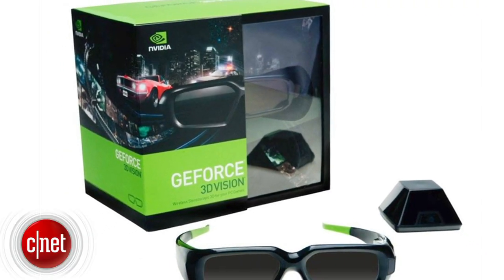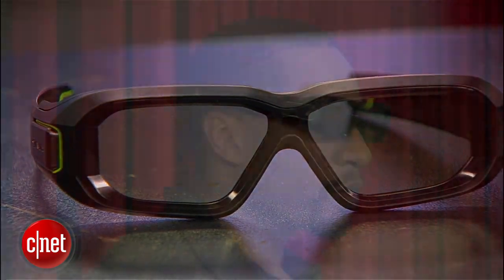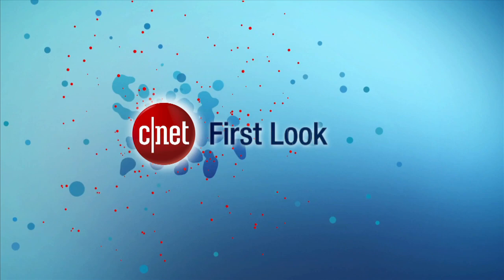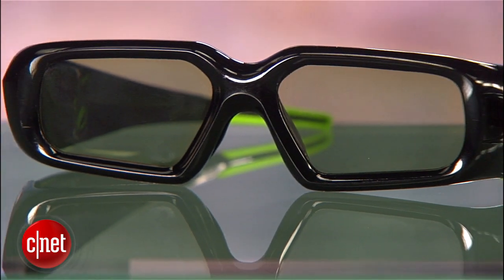A few years back, NVIDIA released the 3D Vision Kit. At the time, it was the only real 3D choice for PC gaming, but there were a few problems with the crushing darkness and the crosstalk. Hi, I'm Eric Franklin, and today I'll take a first look at the NVIDIA 3D Vision 2 glasses.